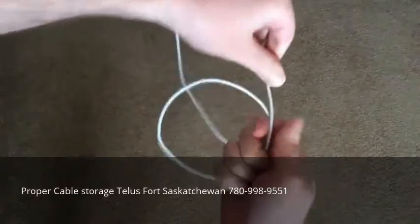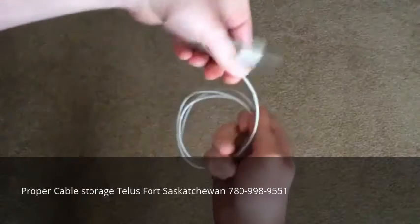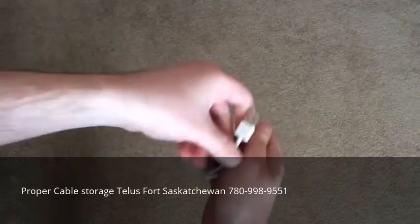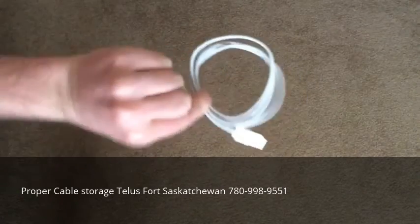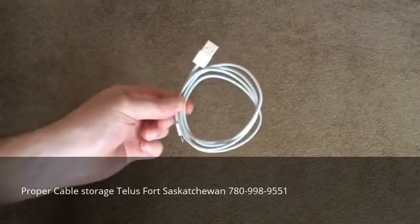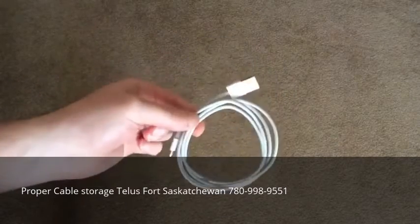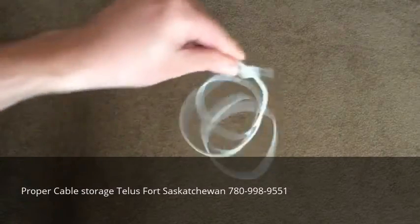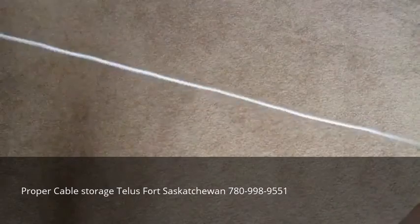Wrap it, so you're just looping it around until you get to the end, and that's how you wrap a cable. There's no kinks, there's no sharp edges. To secure it there's something a little different you can do — obviously this will come unraveled pretty easily, so I'll do this again and show you.